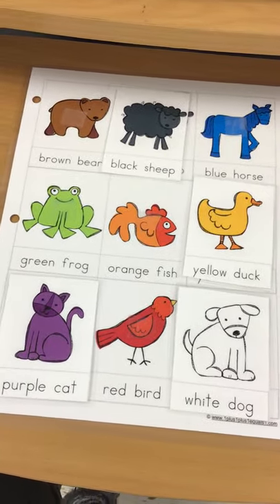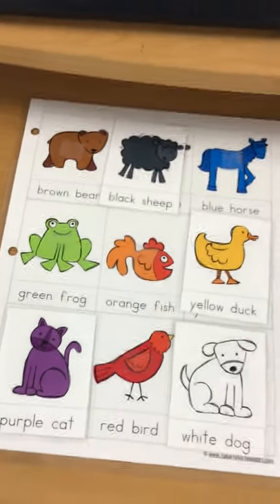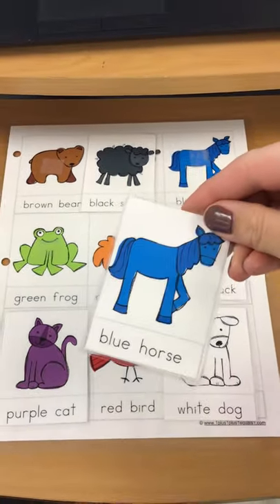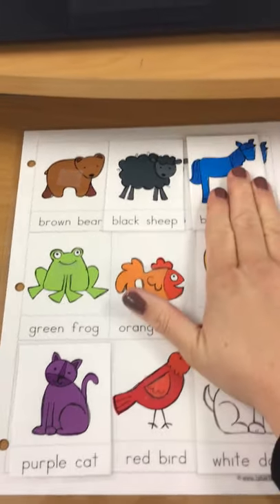Now we're going to find the blue horse. Can you find the blue horse and put it on?